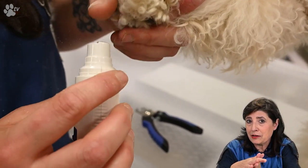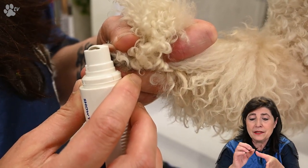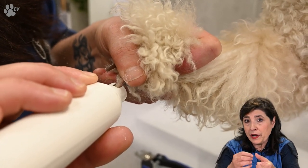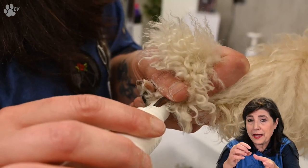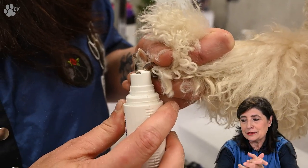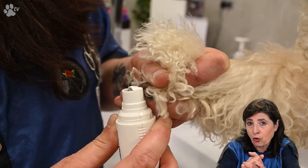The nail grinder is very easy to use. Here you see it in use with the nail cap on it. The nail cap has a little hole inside, and it protects the long hair from entering the nail grinder and getting tangled. It's very good for using on dogs with a bit of longer hair.